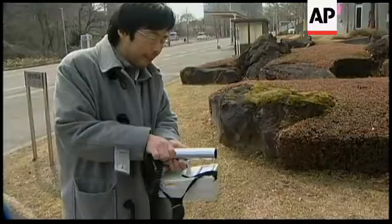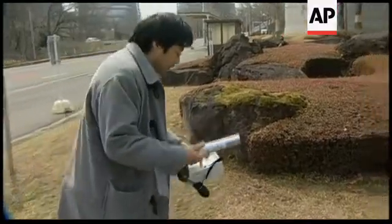We will quantify the samples — what kind of nuclides and how many radioactive materials are in the dust. We measure the radiation level on the ground like this.